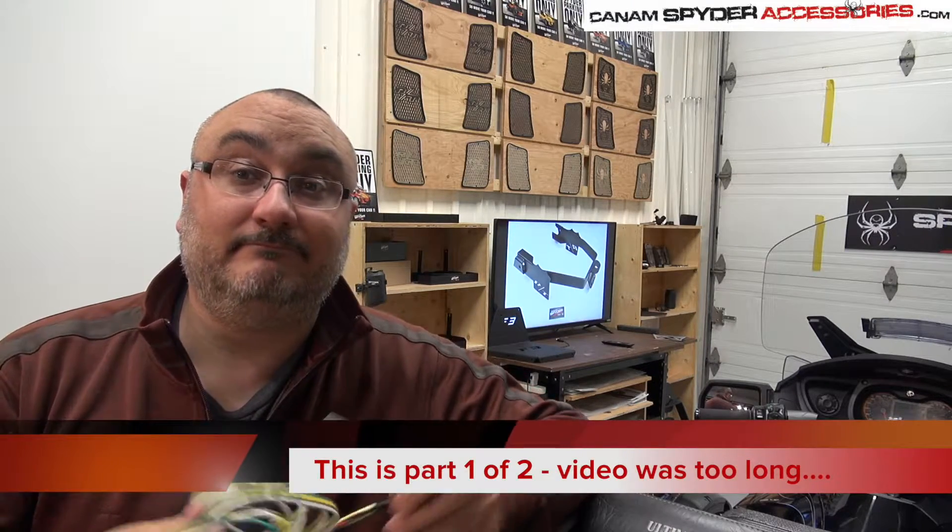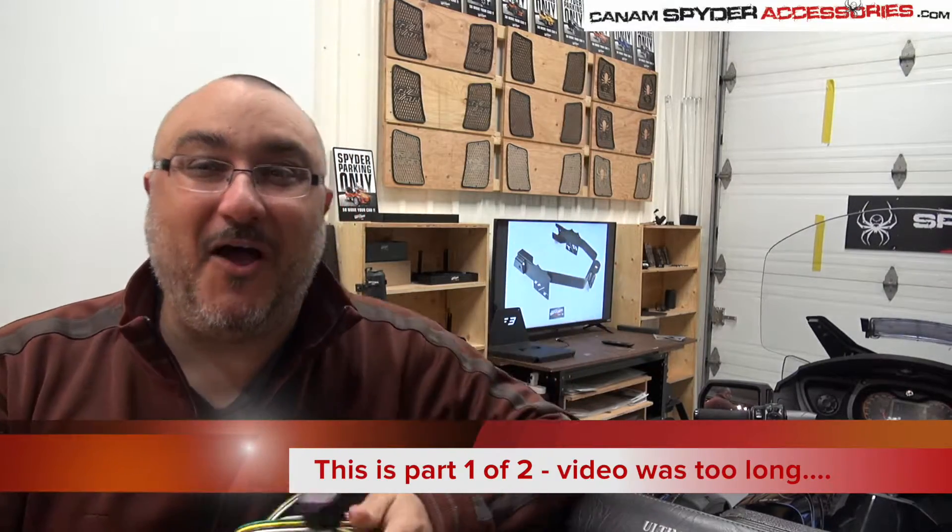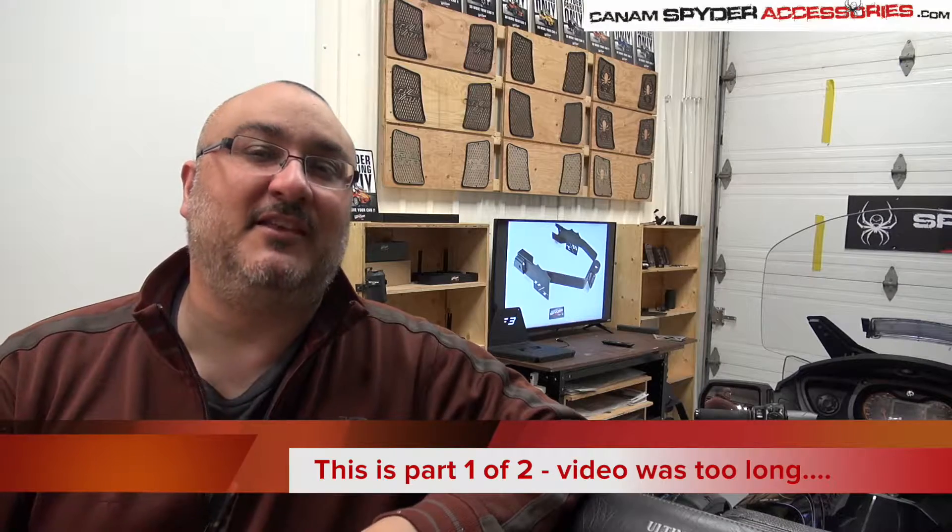Hey guys, welcome to my shop. I'm Pierre from CanAmSpiderAccessories.com. A little while back we came out with the RT trailer hitch. We also have one for the F3s and we have a plug-and-play harness for that. When we did the installation video for the trailer hitch, we never had at that time a plug-and-play harness for the RT. We have one now. I know you've been waiting for this — I apologize for the wait, just been really busy. So here is the long-awaited video for our RT trailer hitch plug-and-play harness.